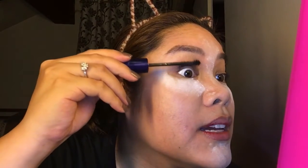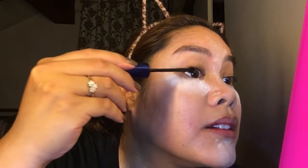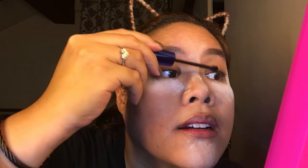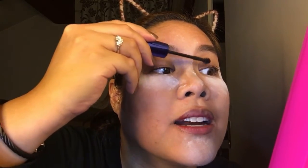So I grabbed the Magic Pole from Holika Holika. I've used this in one of my previous videos. I like it because of its ball tip — it really gets the smaller lashes at the ends. So we put it on like that. These are my lashes with just mascara. My lashes aren't particularly thick or long, so it's a bit difficult sometimes, but I hope you can see it.